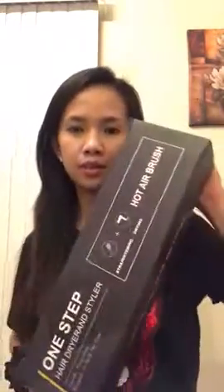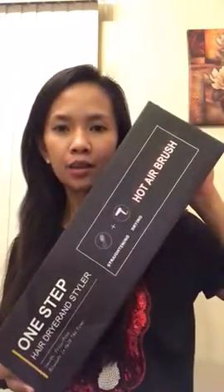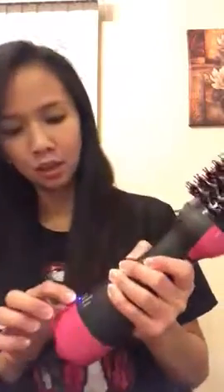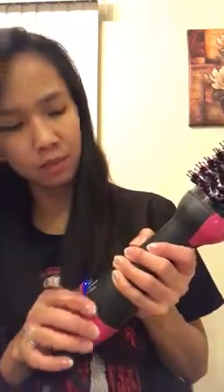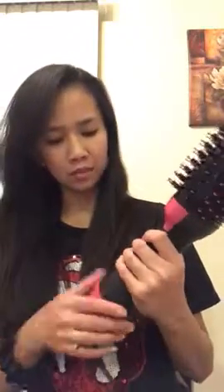This is the hair hot airbrush from Amazon — it's a two-in-one hairbrush for straightening and drying. There's a low speed, middle speed, and high speed. I will use the high speed.